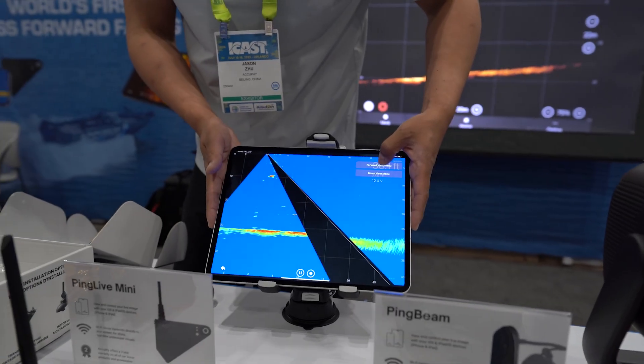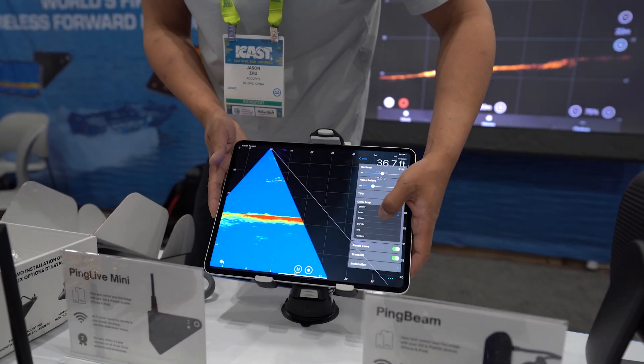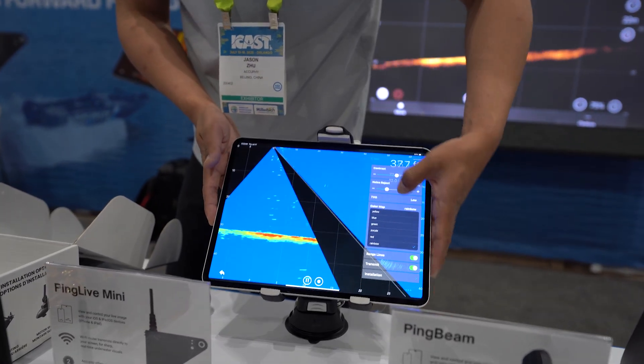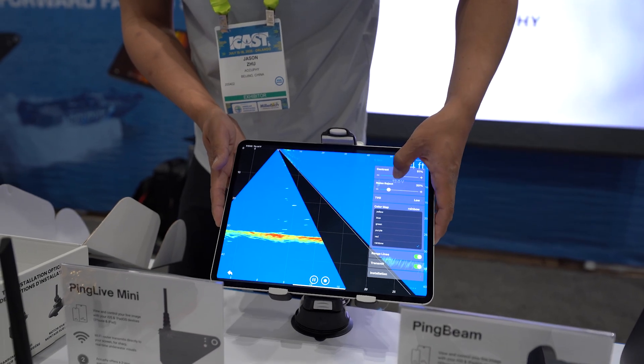And here are the settings for forward. We have a lot of color maps — yellow, blue, green, red, rainbow — as well as TVG settings for different depths of water, and contrast.